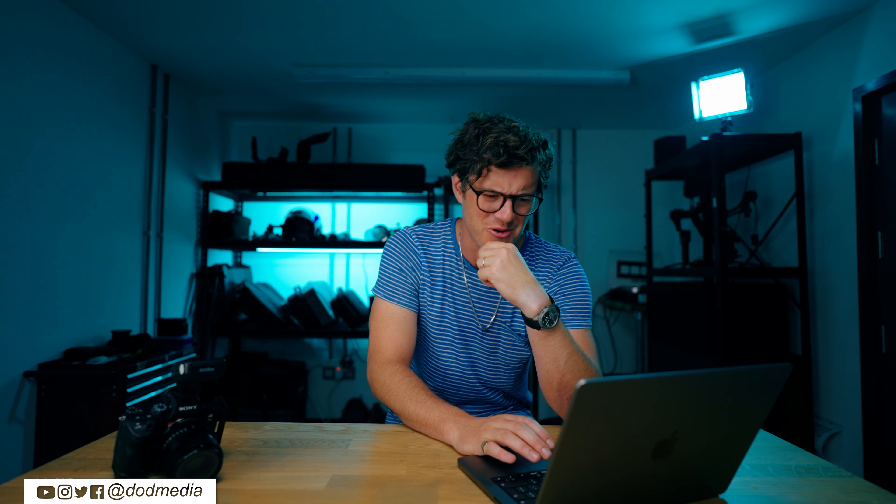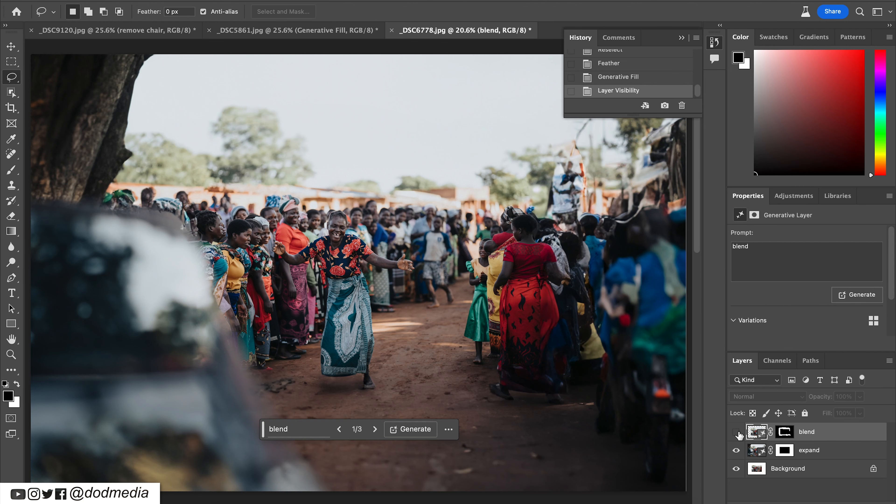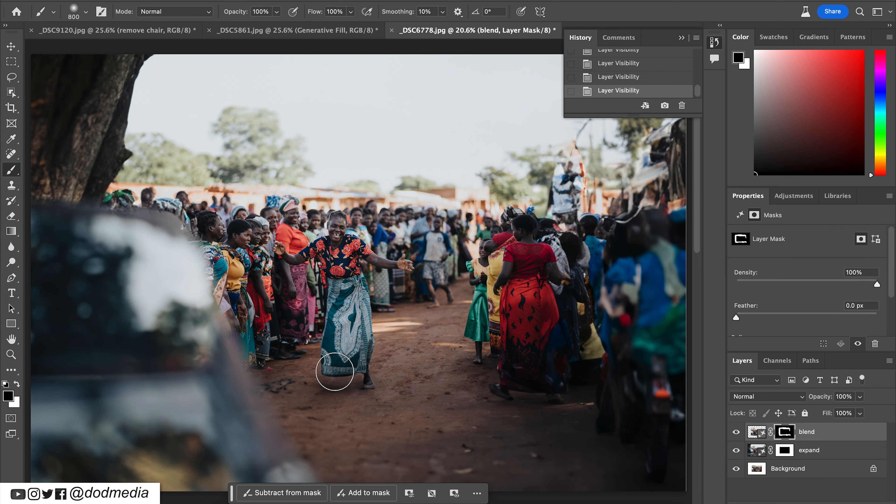Now of course there are going to be glitches — like people having six fingers or no fingers, or faces turning into a full Picasso montage. But that's only going to get better as the machine learns what we need. It's gotten rid of her foot, which is a bit of a shame. Let's just hit the brush tool and just bring that back. There we go — that's her foot back in. And you can really use this beyond just modifying your own photographs — you can use this for pure creation. I've used the Generative Fill to create ideas for storyboards, which I then sketch over, and to create a mood board directly here in Photoshop. Insane.